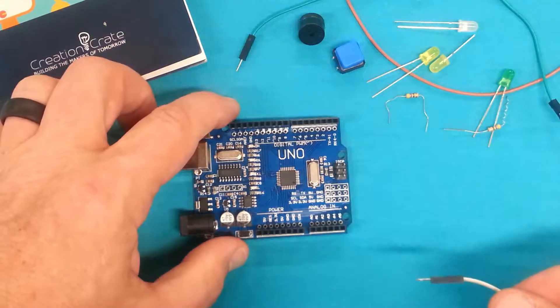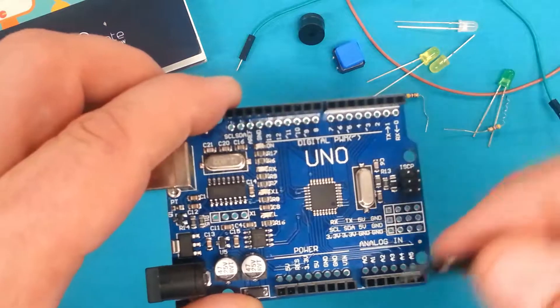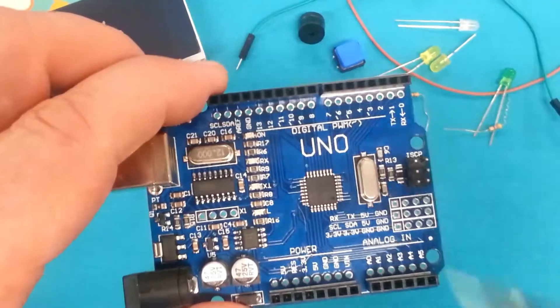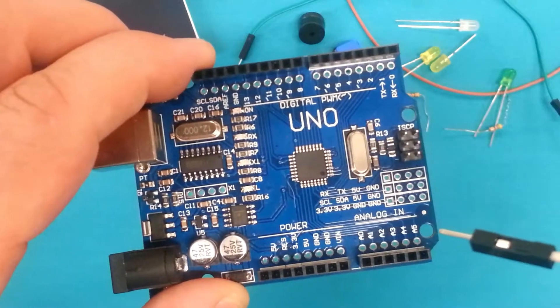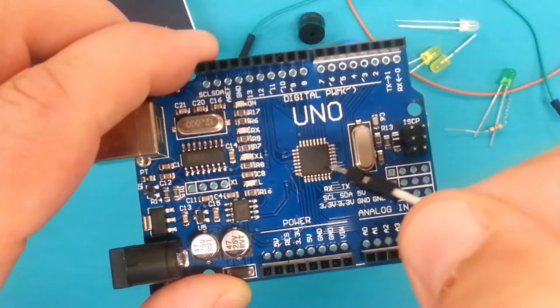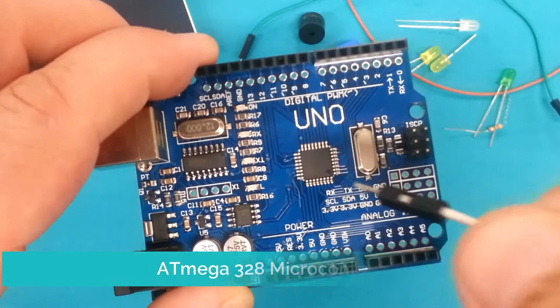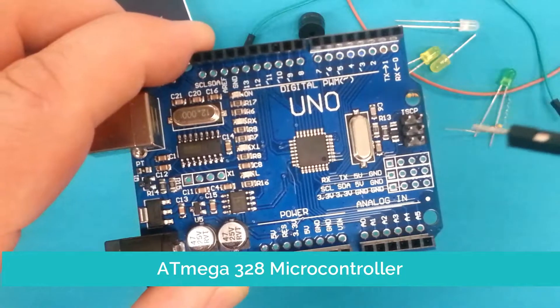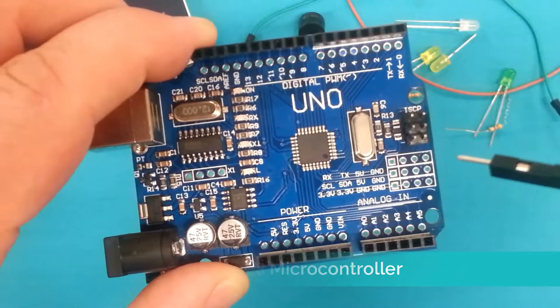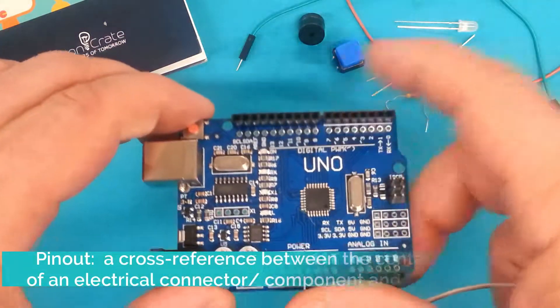You also have some input and output pins which we'll cover in just a little bit. You can see them here — there are digital, analog, and power pins. Last thing is the microcontroller, which is the brains itself. The Arduino uses an ATmega 328 microcontroller.